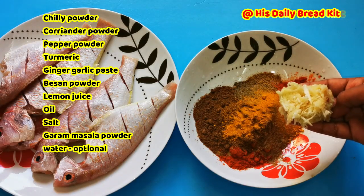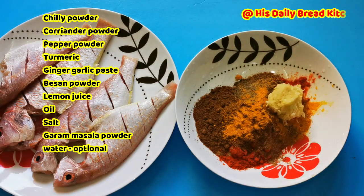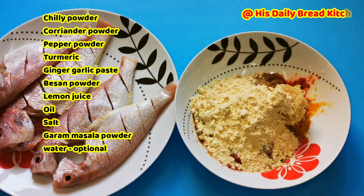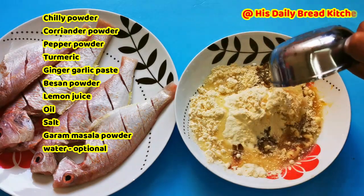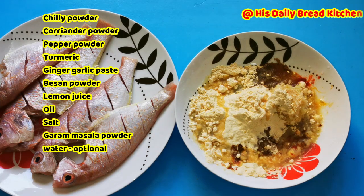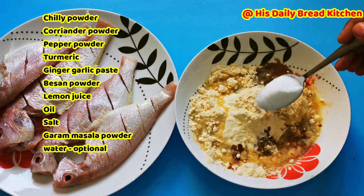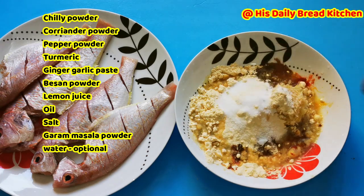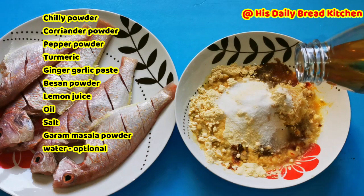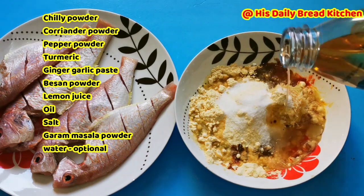Then add turmeric and ginger garlic paste — I have grated mine, but you can use a fine paste as well. The besan powder is very important; it makes the fish flesh more tasty. Also add lemon juice, a little bit of oil, and salt to taste. Mix everything very well. If needed, add a little water; otherwise you can mix without it.